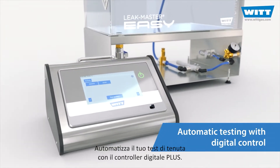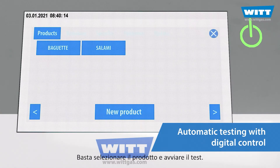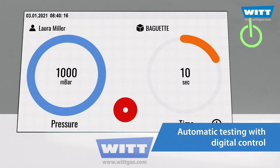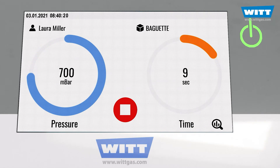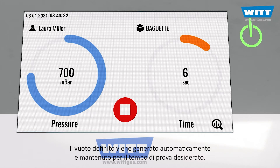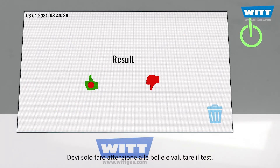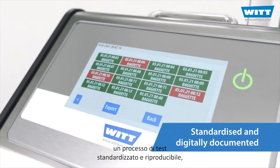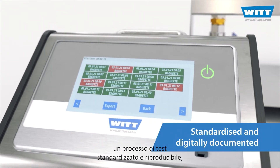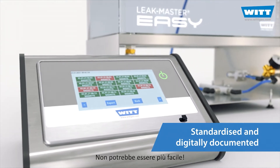Automate your leak test with the Digital Plus. Simply select the product and start the test — the Plus control does the rest for you. The defined vacuum is generated automatically and maintained for the desired test time. You only have to watch out for bubbles and evaluate the test. The result? A standardised and reproducible testing process, fully digitally documented. It couldn't be easier.